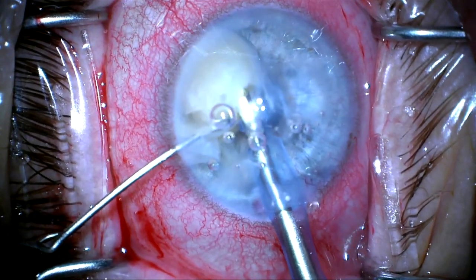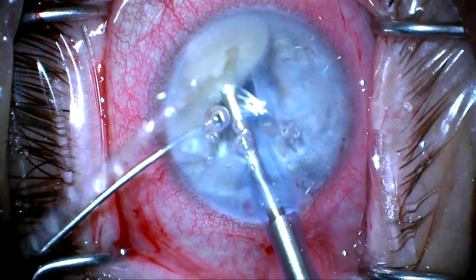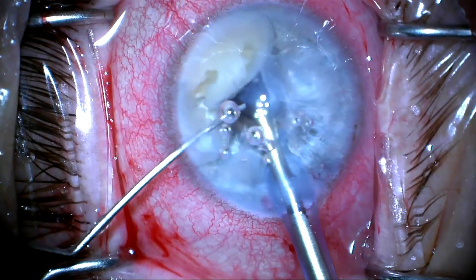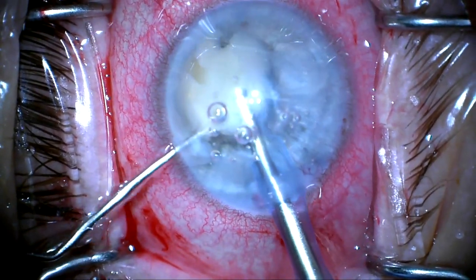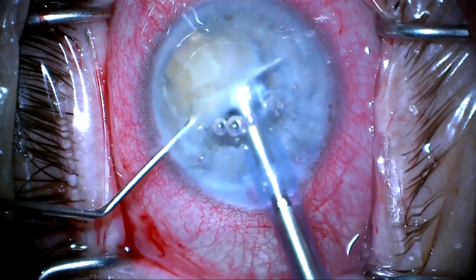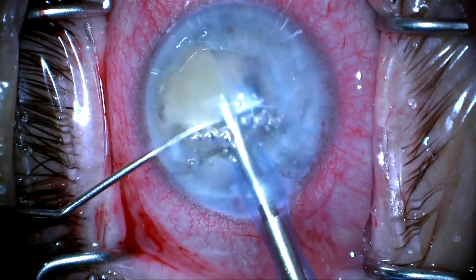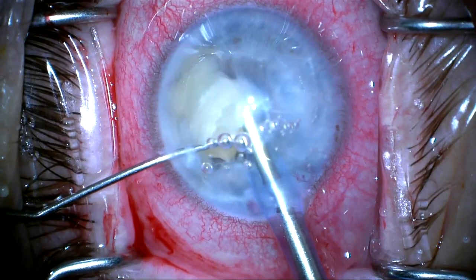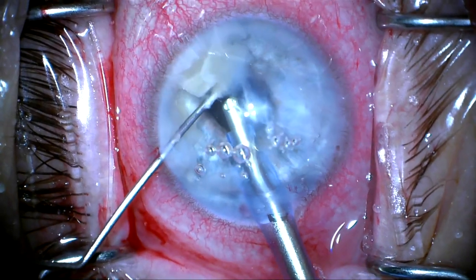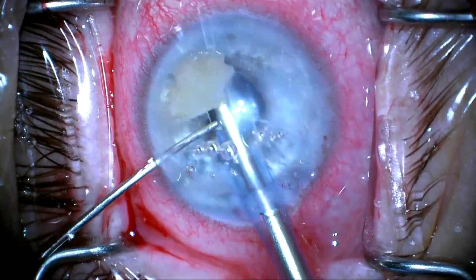So again I'm not transmitting ultrasound so much to the corneal endothelium. I have the phaco power quite high here because this is a really quite dense cataract, and I'm just taking my time and sort of cartwheeling the nucleus so that the outside, which is less dense, is phacoing toward the center, and then the central nucleus is cartwheeled into the phaco tip.